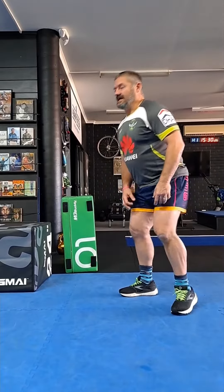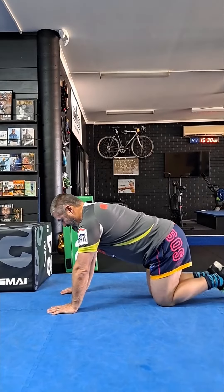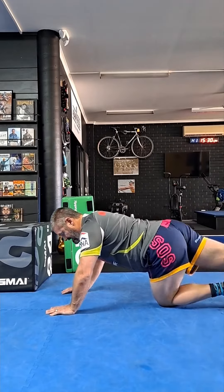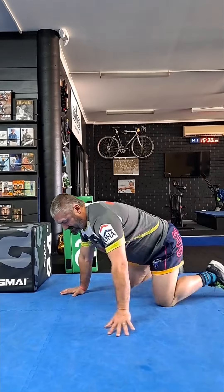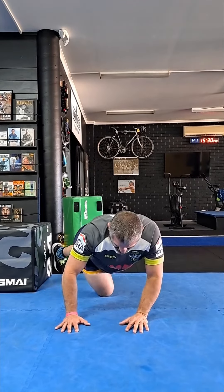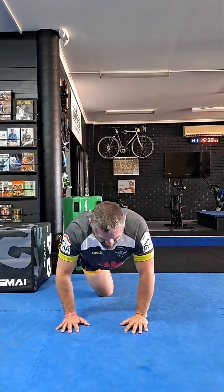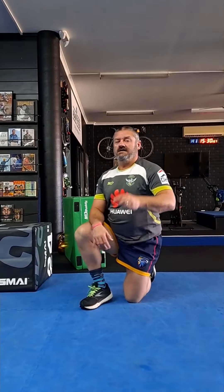The next one is a scorpion. Follow me to the ground, get to here, and you want the leg to come across and swing. Face on, we look like this. Swing across, out of the body, and then get around up to the hands. 30 seconds one way, 30 seconds the other. Do it twice.